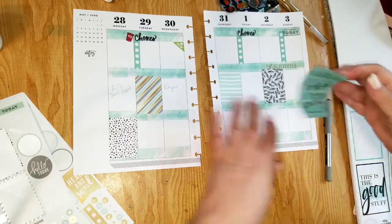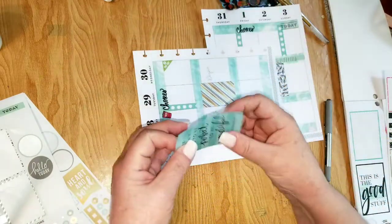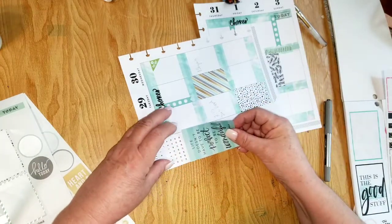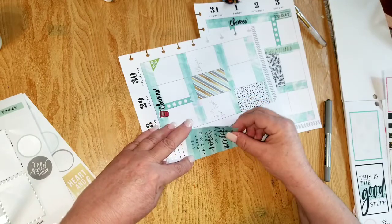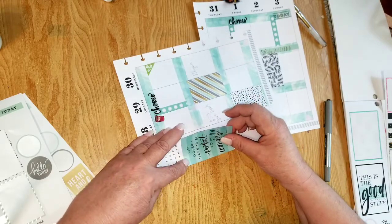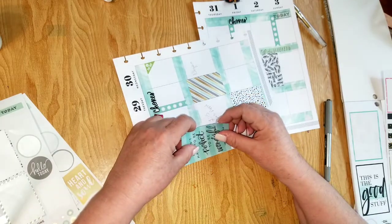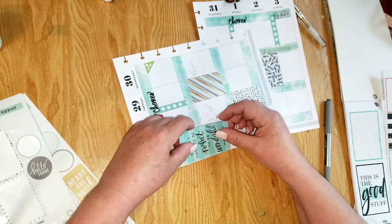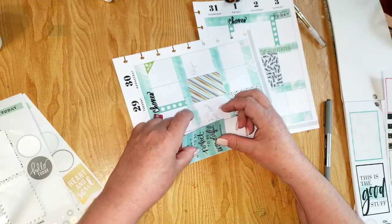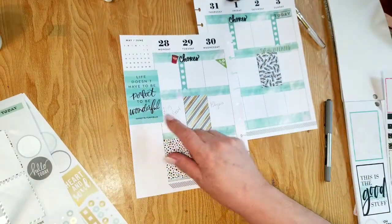Out of the big memory planning sticker book I have this big one, so I'm going to put it right on the edge. Some days I have no coordination at all — come on, this can't be that hard. There — 'life doesn't have to be perfect to be wonderful.'